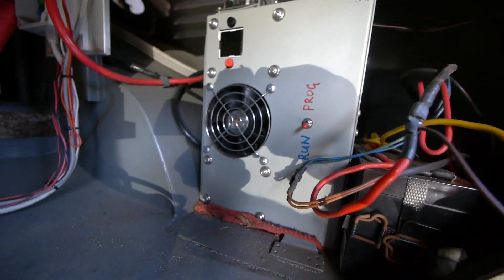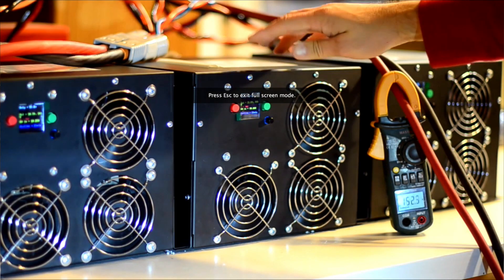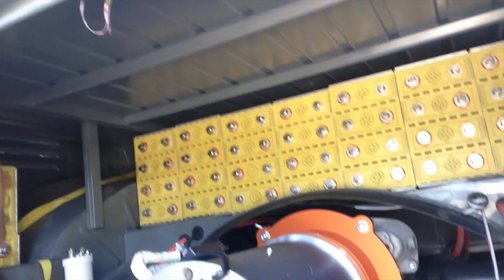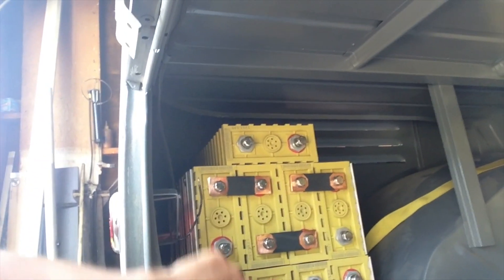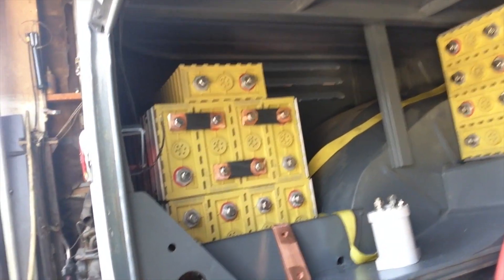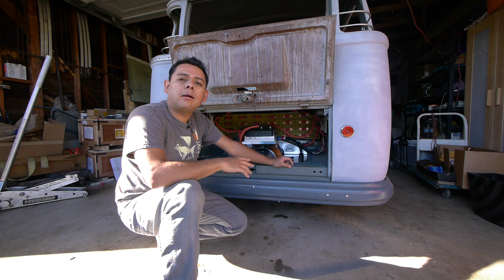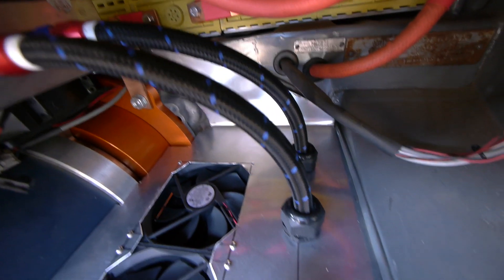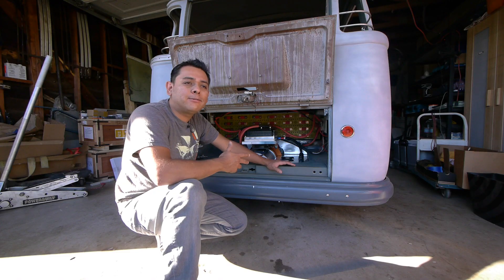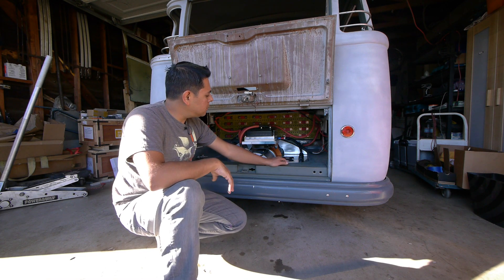I went to EV West and bought their chill plate, which is a nice exact fit for the Curtis controller, making for a neat installation. These two hoses will connect down into the rest of the system. I also have to run two more hoses out of this system into my charger. If I can run enough cooling through the charger, I'll be able to charge at 12 kilowatts — about an hour and a half to two hours for my 22 kilowatt-hour pack. All of that can't happen until I have proper cooling for both the controller and the charger. The cooling system will basically run all the time when the car is running or charging.